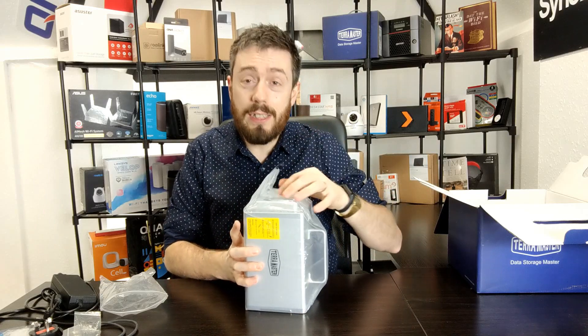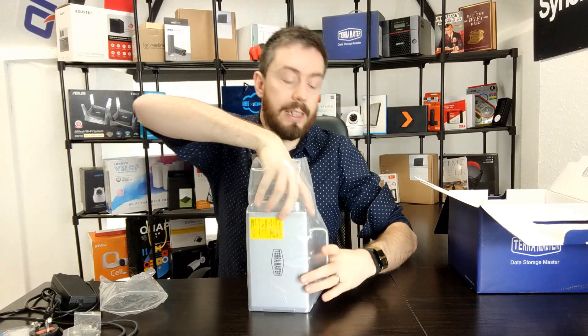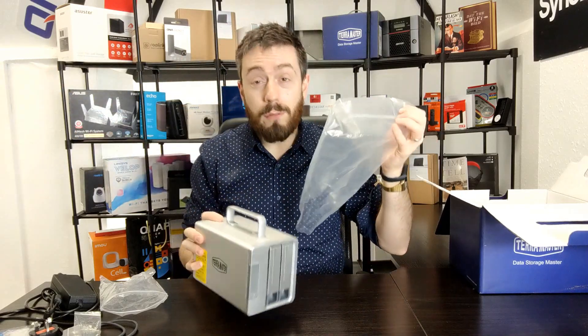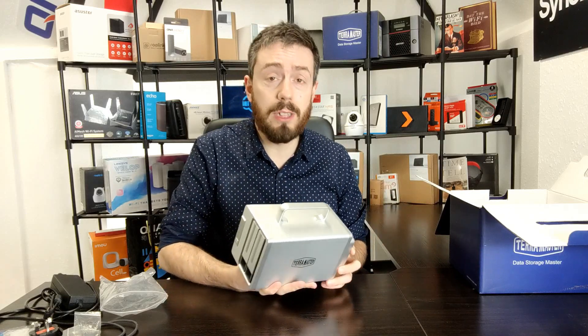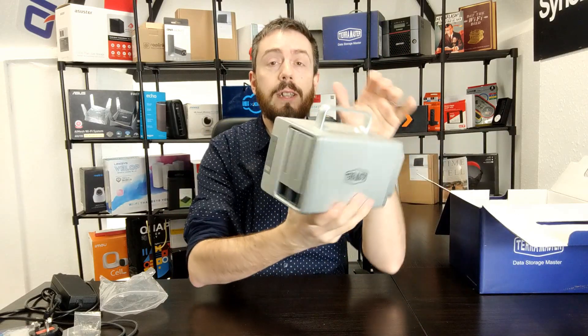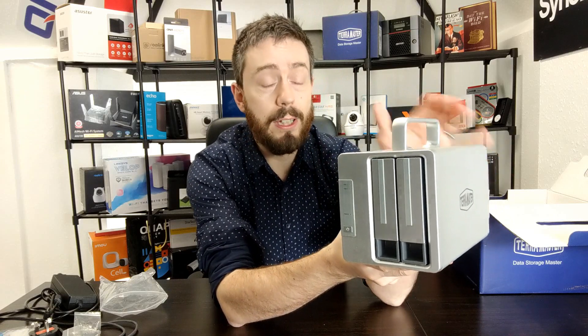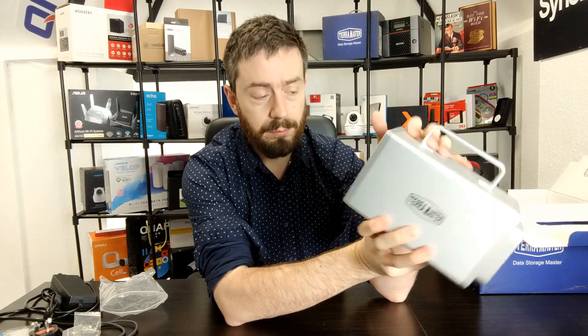The unit itself: I know there's mixed opinion about TerraMaster's chassis design — they've stuck with the same two, four, five, and eight-bay chassis. I'm not hugely bowled over by the design, but it's better than early-generation TerraMaster units, which were painful to look at. This one is nicely shaped with a handle at the top, two front bays with trays, and a ton of ventilation on the base.